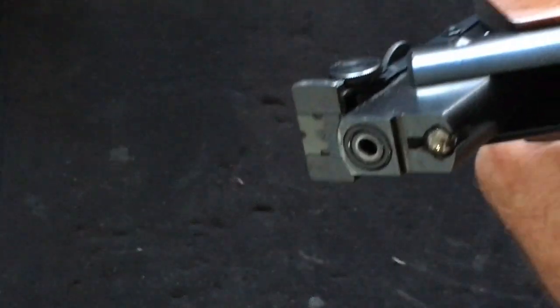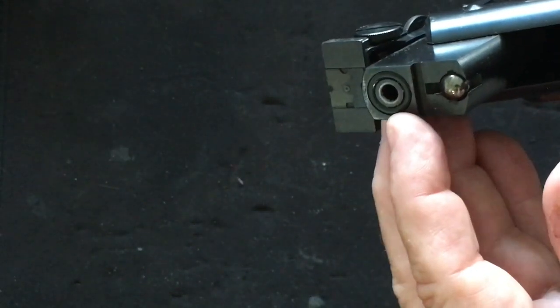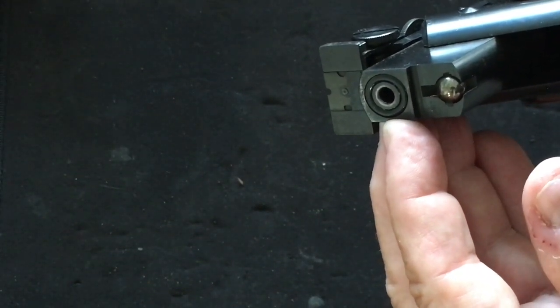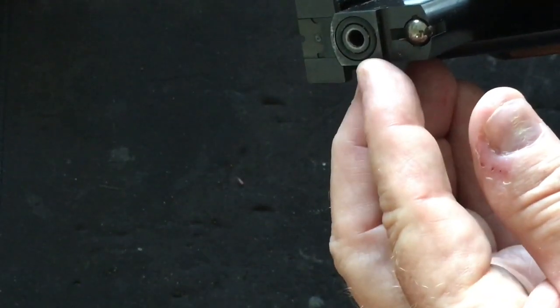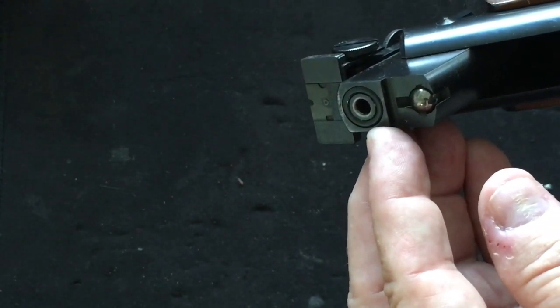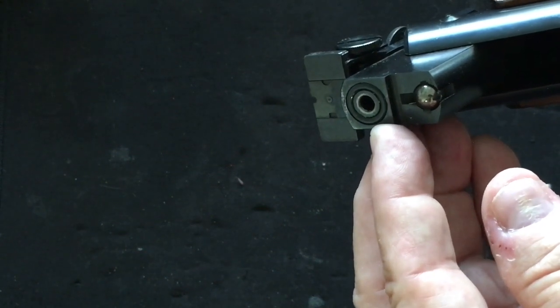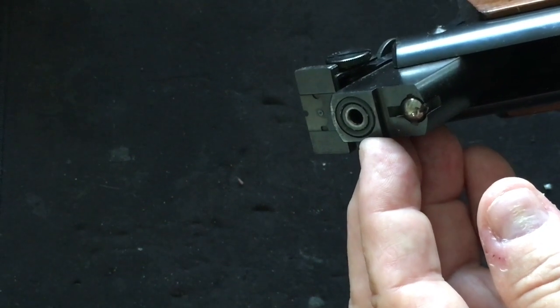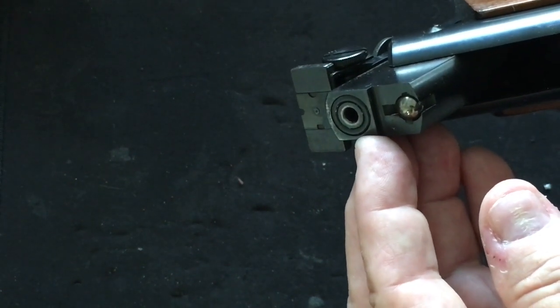Here's a break-barrel rifle. This one is a Diana Model 27. When you break the barrel open, it has a breech seal right here. This one's a synthetic seal. When you close this barrel, that seal keeps the air moving from the compression chamber into the breech and behind the pellet. It works like a champ unless the seal is old and flattened like this one. When the seals get hard, you can lose as much as 100 feet per second out of a 500 foot per second air gun.